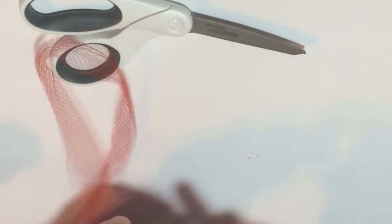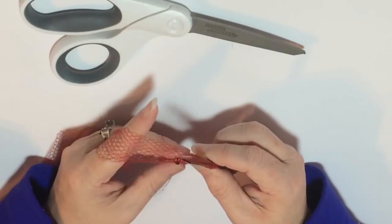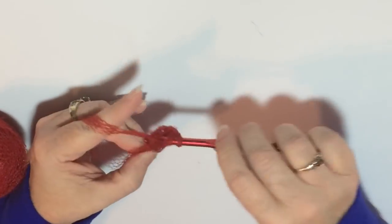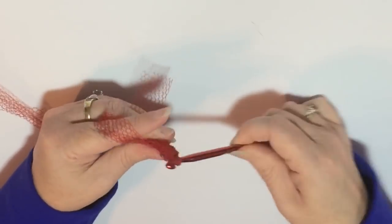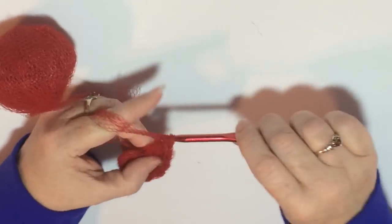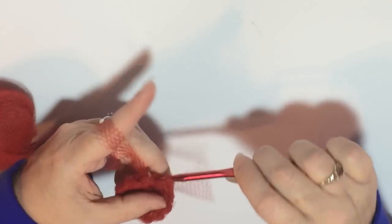You are going to have to have some crochet knowledge in order to follow along with this part. Basically you're going to crochet three rounds with your netting. First, chain four and then double crochet in the fourth stitch from the hook 11 times, so you will have 12 double crochets altogether. Then you're going to join it with a slip stitch — that is round one.